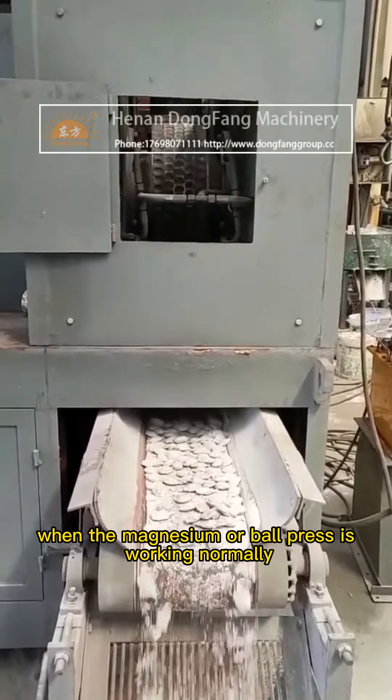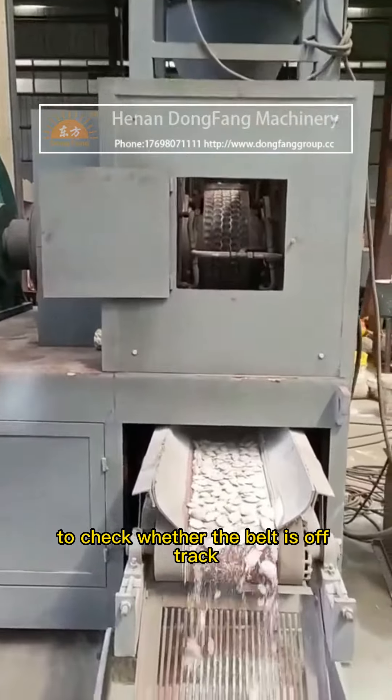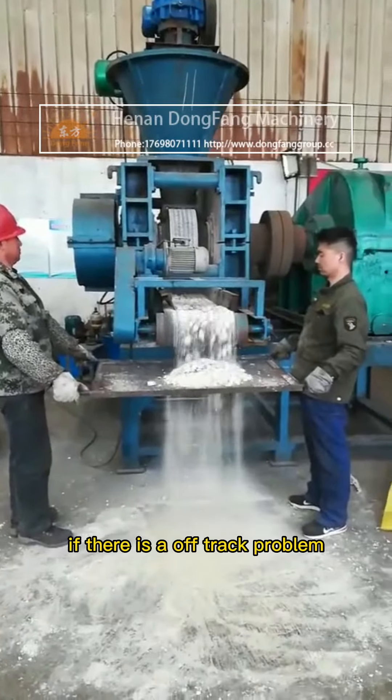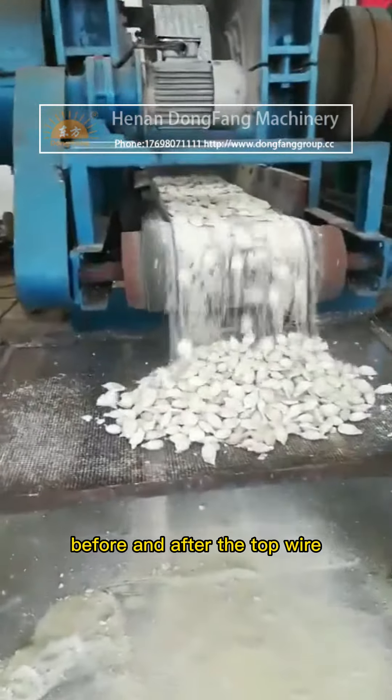When the magnesia ball press is working normally, we should pay attention to check whether the belt is off-track. If there is an off-track problem, we can adjust the roller bearing using the front and rear top wire.